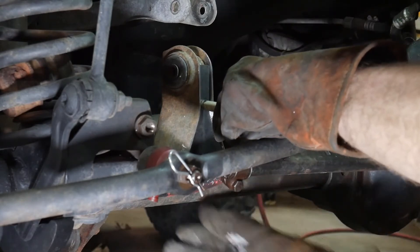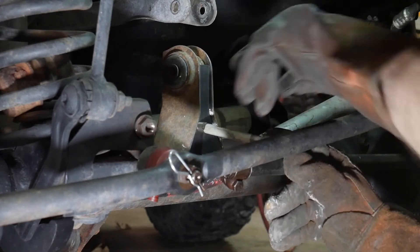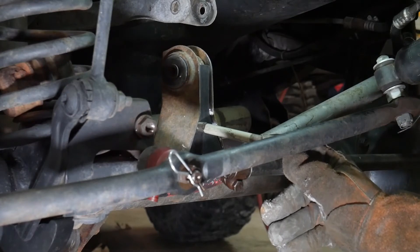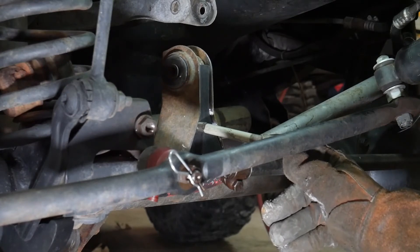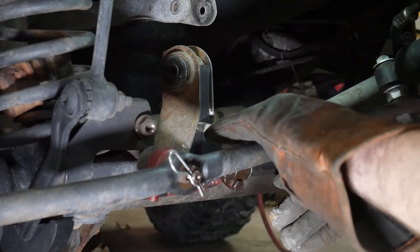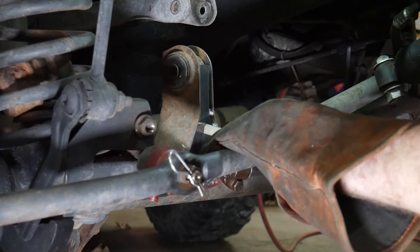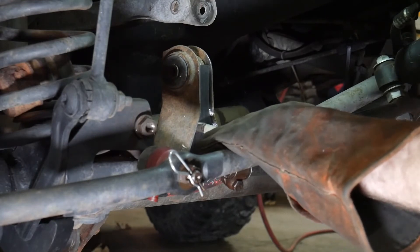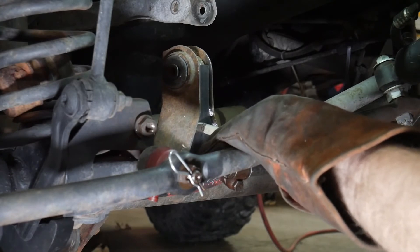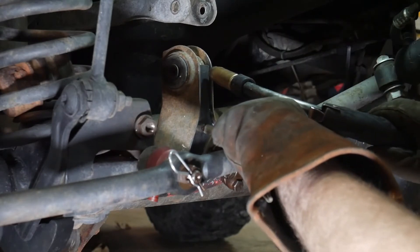Before we start welding, I would recommend removing your negative ground cable from your battery entirely. It's unlikely that you would cause an issue where you run a voltage spike through your computer or some other sensor, but in general I just do it on all vehicles I weld on no matter what. Now get it in here and we'll tack it in place.